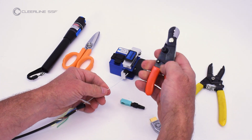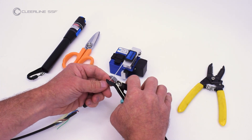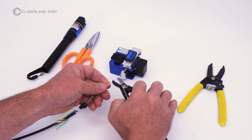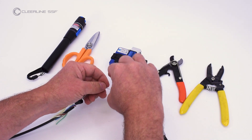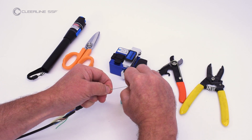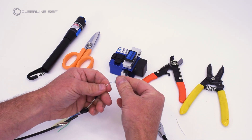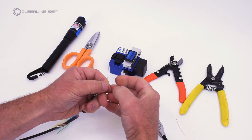Using the 900 micron opening on the fiber optic strippers, remove two inches of cable tube jacket. Separate the fibers. If only installing one connector, trim other fibers close to the jacket.